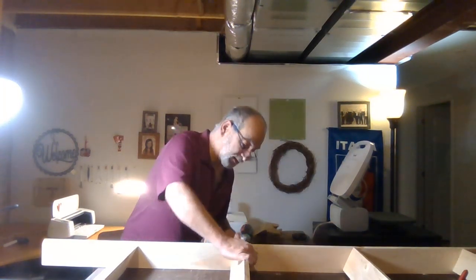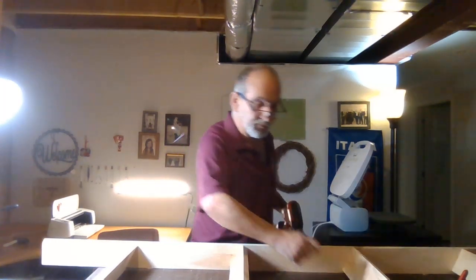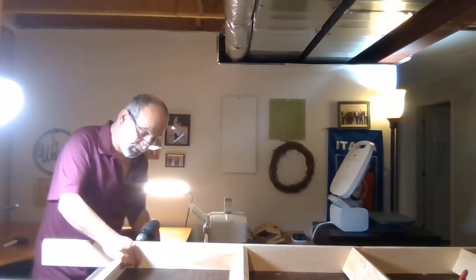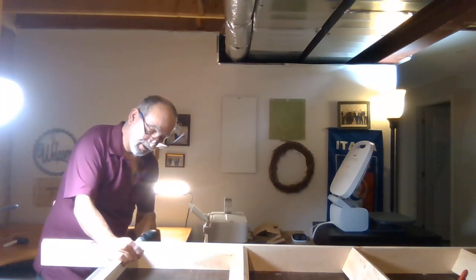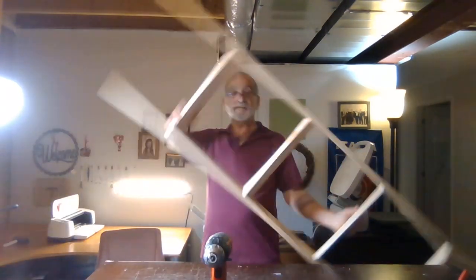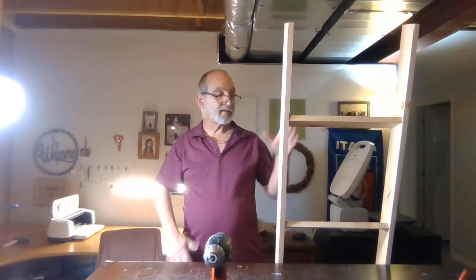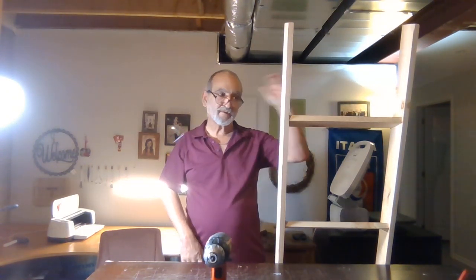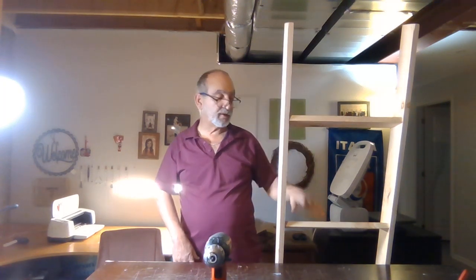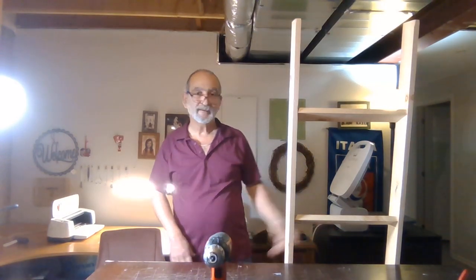Once we're done I will show you the finished ladder. You can see it doesn't take that much time to put this together, and there you go — the ladder is done. Now all you have to do is stain it whatever color you want. This one's going to be a clear stain, but you can do dark or paint it — I've done white, clear, and dark stain, and that's it.